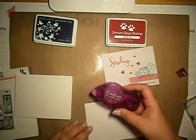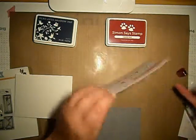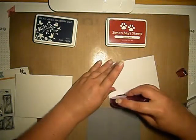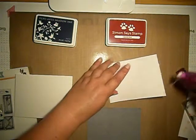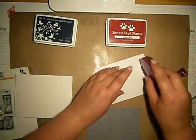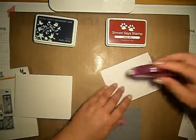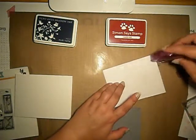I will be using Crafter's Companion. Before I do that, I will tape it. This is strange — maybe it's because it's very, very hot inside.